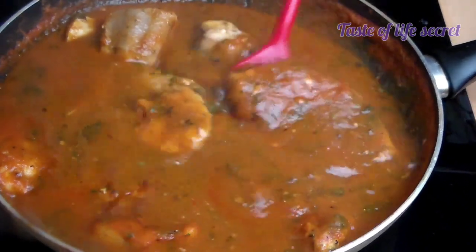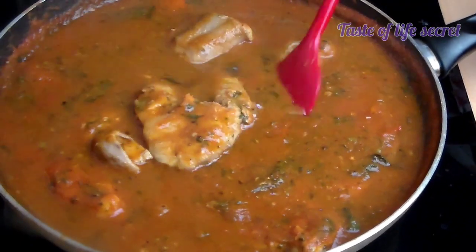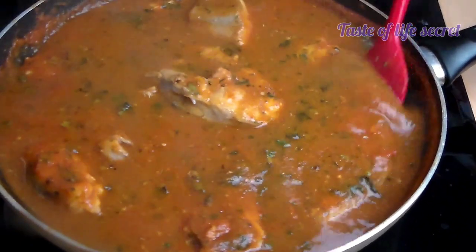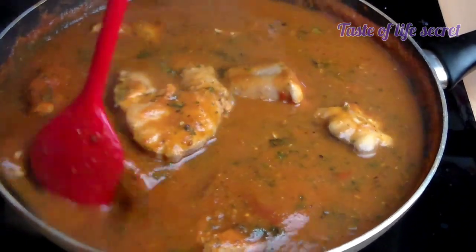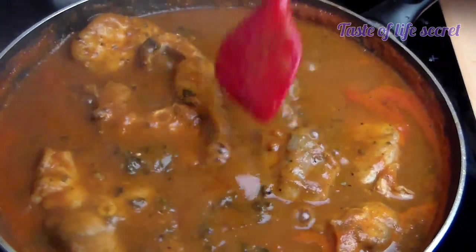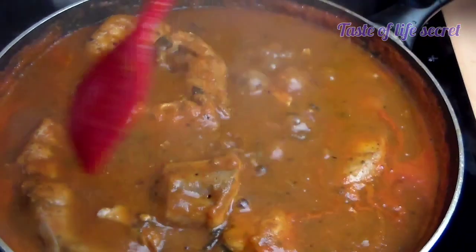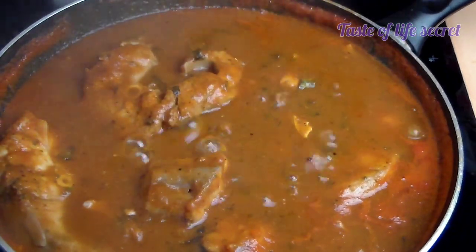If you have been watching my videos, thank you. If you are new here, please don't forget to like, follow, and share. This is Taste of Life, where you can find all different varieties of food — African dishes, any one you want, they are all here.